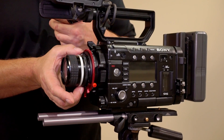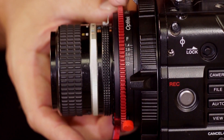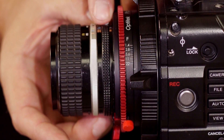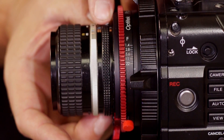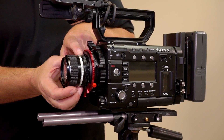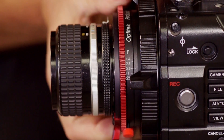Conversely, if we would like to have smooth iris control like the iris control on the adapter, we can still use that with older Nikon lenses. All we need to do is stop the lens down all the way with the iris ring on the lens, and now the iris control ring on the adapter is active.